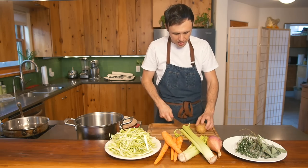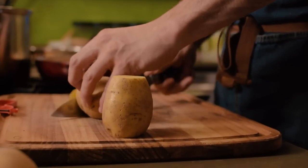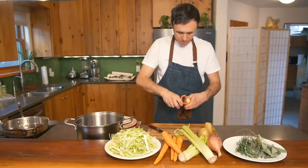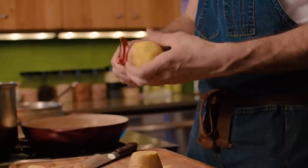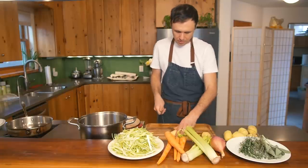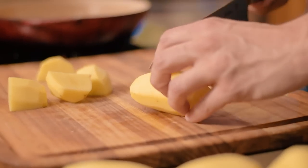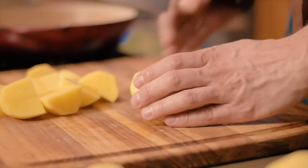I'm going to start by peeling our potatoes. I like to take a tiny bit off the top and bottom just so I can grab an edge. Just quarter your potatoes. Most important thing is they're all the same size, so however you cut them, just make sure you're not doing them all differently.